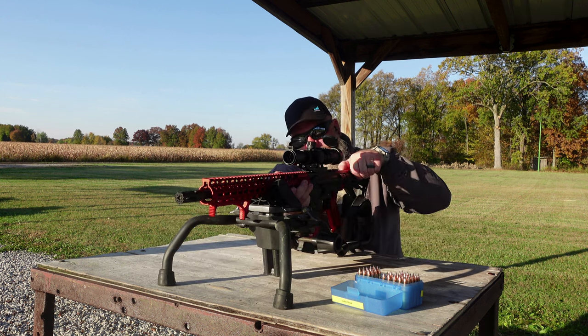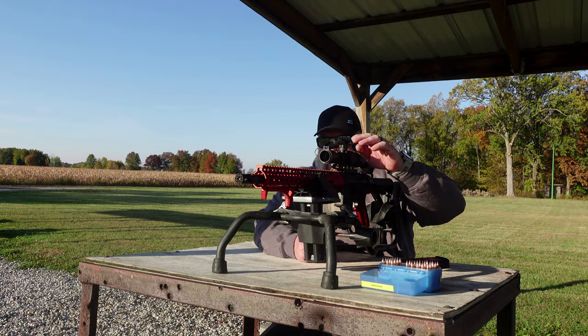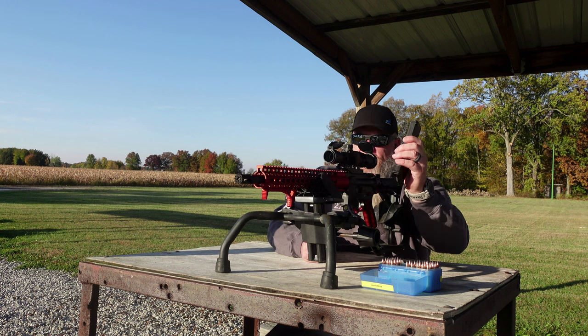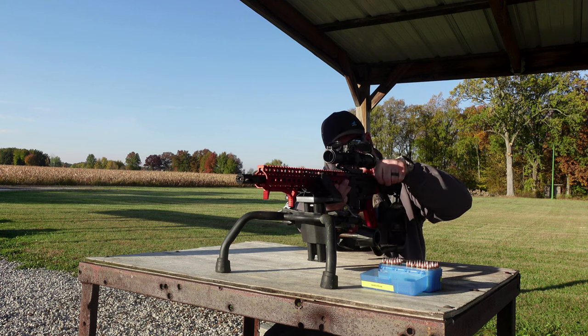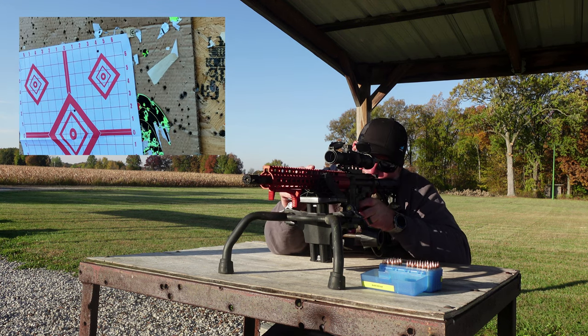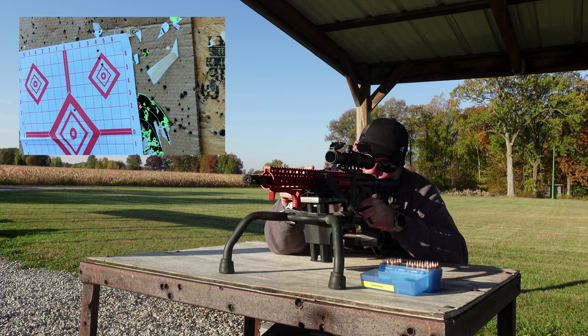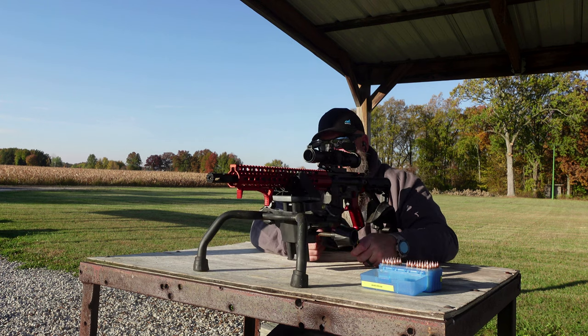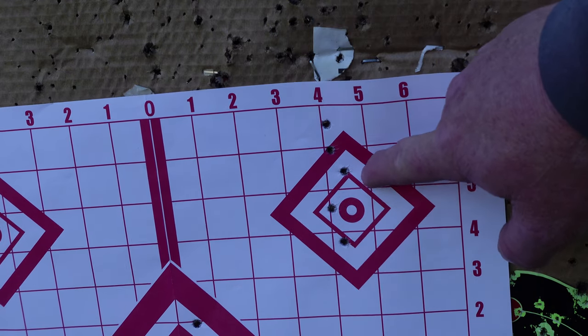Let's get this sighted in at 50 yards. We're shooting two inches high, so we're going to do four clicks down. We're going to shoot a five-shot group at the top right-hand target. This is our five-shot group at 50 yards — not real great, but I'll take it with a one-to-four.